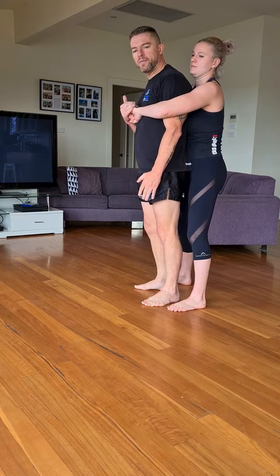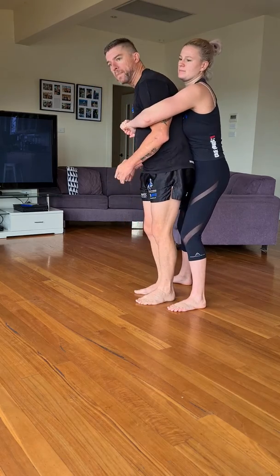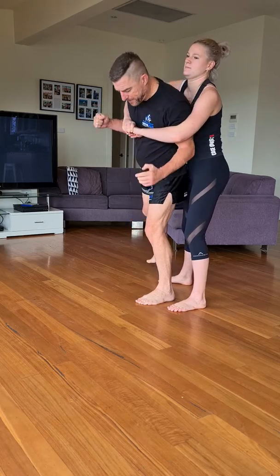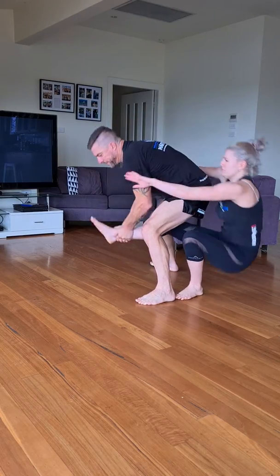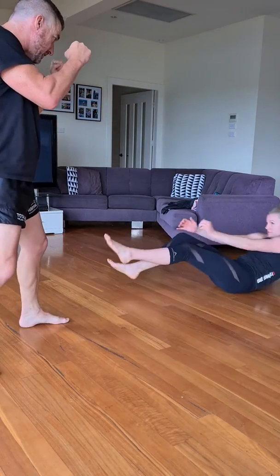Assuming I've loosened this grip enough with my distractions — boom, boom — I was able to really drive these elbows in. As I'm doing those elbows, I'm stepping around so this foot's between my leg. I can reach down, grab the leg, lift. Step over, throw away, back into my sparring stance.